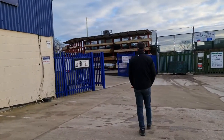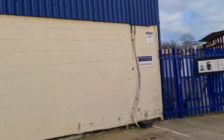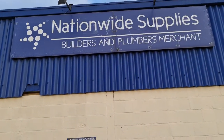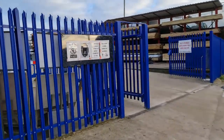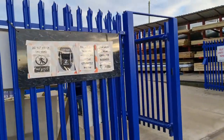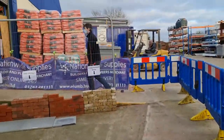I'm not sure if we can record in here, but we will see. So we are at Nationwide Supplies in Buntonford. Our shop is open for business. Apparently there's only two people allowed in here, so we'll see what happens.